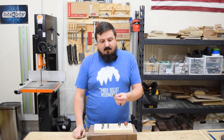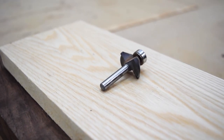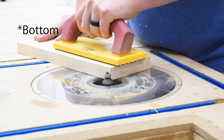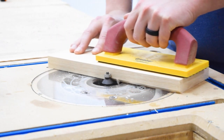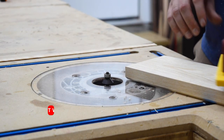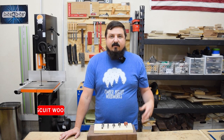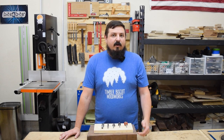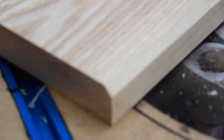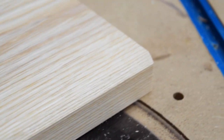Next is the 45-degree chamfer bit. These lighten the look of different pieces of furniture by putting a chamfer on the bottom edge of things like a tabletop or seat bottom. They're all top-bearing — you set the height inside the router table to control how large the chamfer is. My chamfer bits range from 22.5 degrees, 45 degrees, and 60 degrees. Starting with a 45-degree chamfer bit will set you up for 95 percent of the woodworking you'll do. If you have a favorite chamfer bit, let me know in the comments.